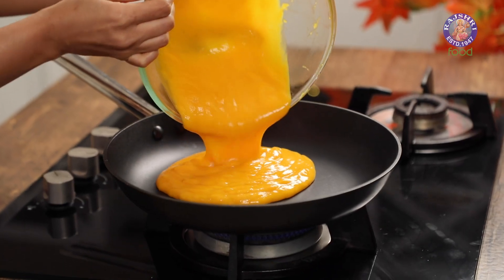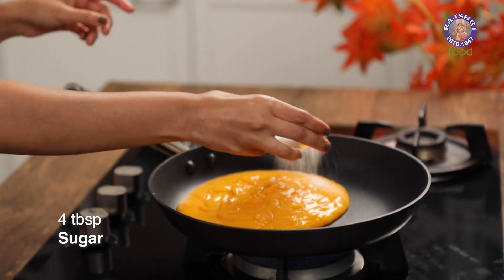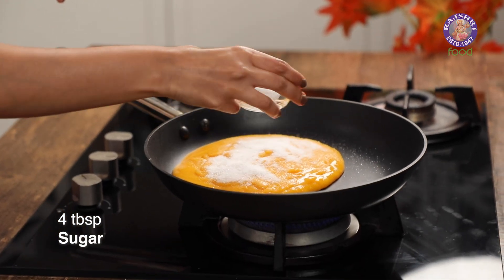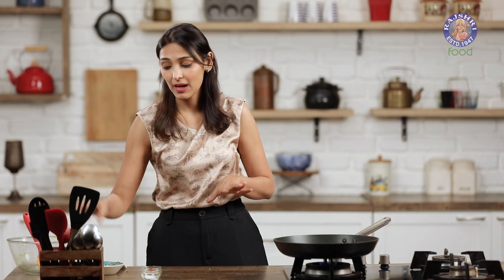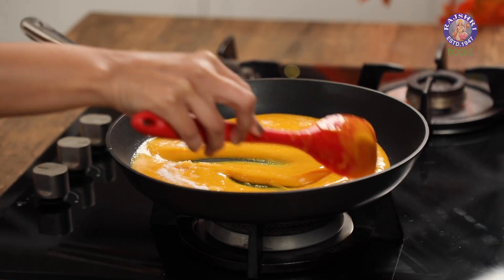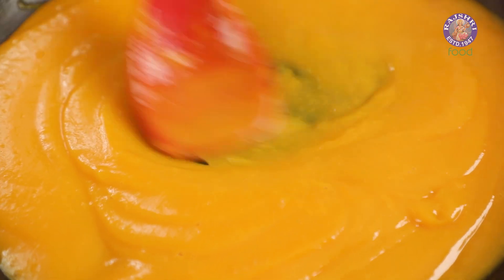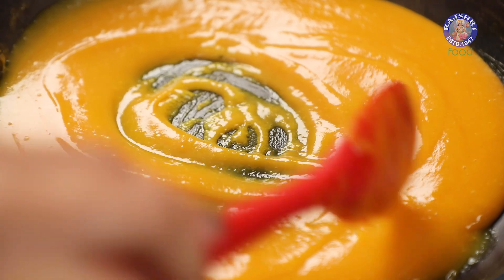Time to cook our mango puree. I'm going to use a wide pan and add 4 tbsp of sugar. Depending on the sweetness of your mango, you can add a little more or a little less. We're going to cook this for at least 5 to 10 minutes. Make sure you stir all along and keep the flame on low to medium so that it doesn't stick to the bottom of the pan.